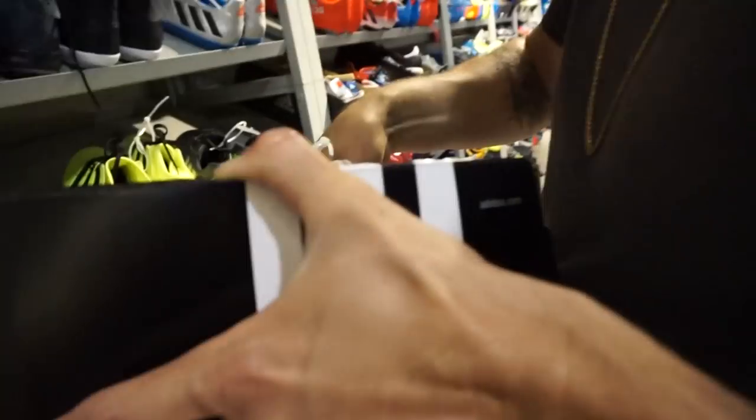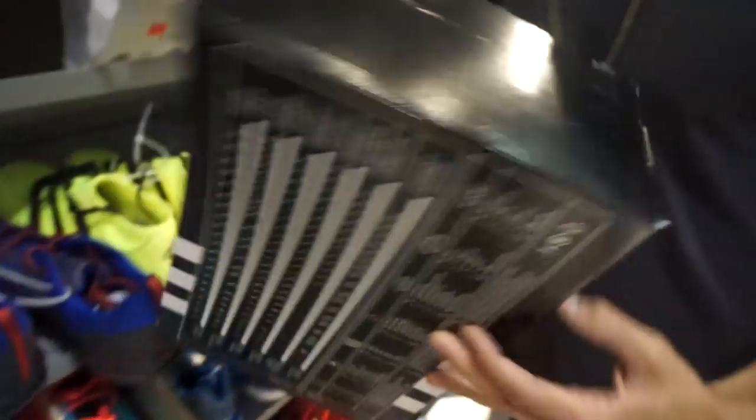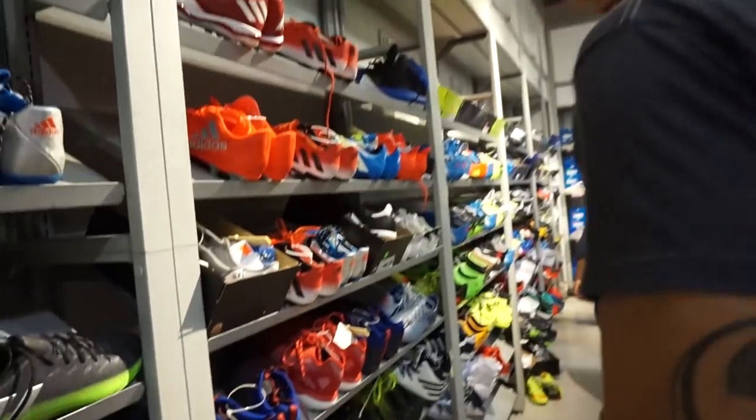We got some Hardens here on the wall. Seven and a half. I already have a pair, bro. How much the money? Full retail? Then hell no. I don't know, it doesn't say. I think it's like $110, if I'm correct.